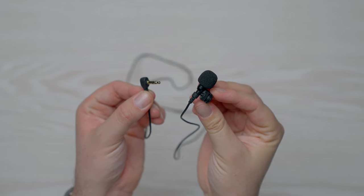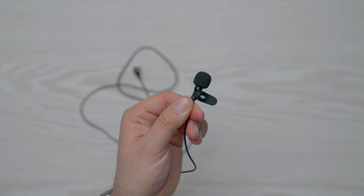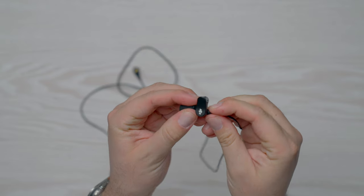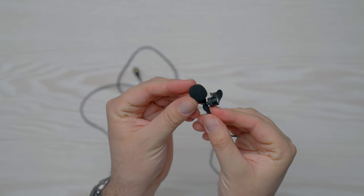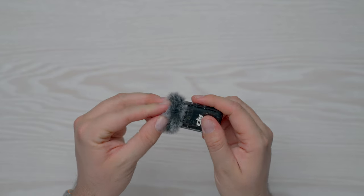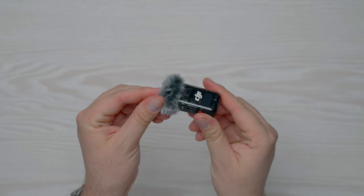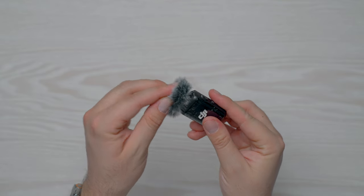Speaking of the lav, this is the first time DJI has made their own lavalier mic, which has just enough slack so that it can reach from your waist area up to the collar of your shirt. It has a clip for affixing onto your clothing, and the little windscreen is tightly fastened so it doesn't pop off easily when you're moving around or setting the mic up. If you're using the built-in mic on the transmitter, I'd recommend attaching the windscreen to cut down on wind noise and any pops that come from saying certain words — it attaches easily by sliding this plastic piece into the 3.5mm jack.